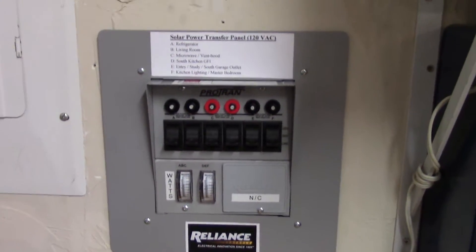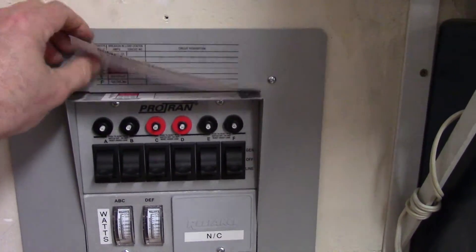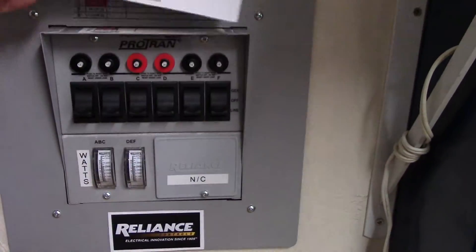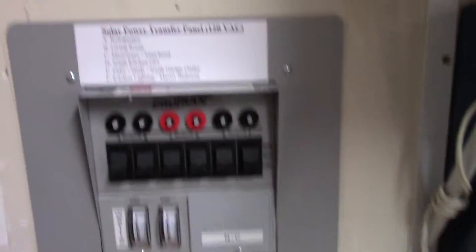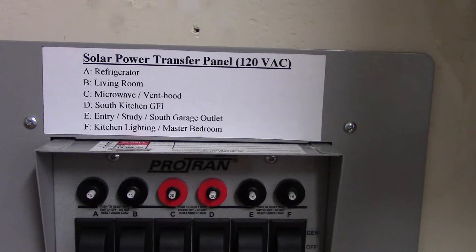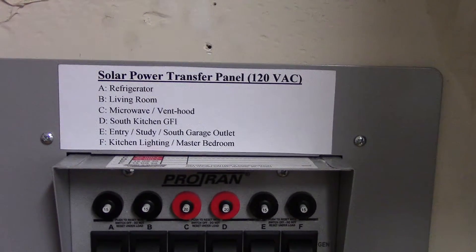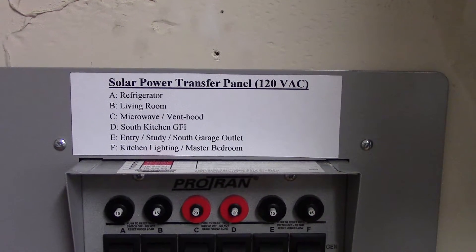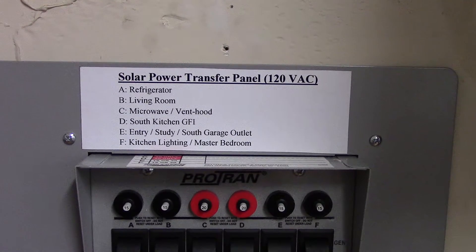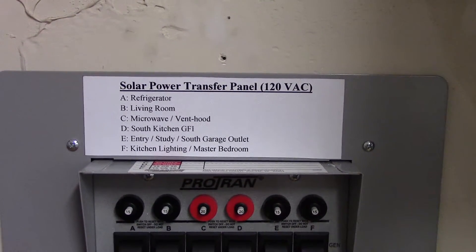I just got magnetic computer printer paper and I put these on here — see, it's magnetic, just throw that on there, like that. And these are the circuits that I have connected to this transfer panel: refrigerator, living room, microwave, vent hood — you can read. It doesn't look like a lot, but it is.